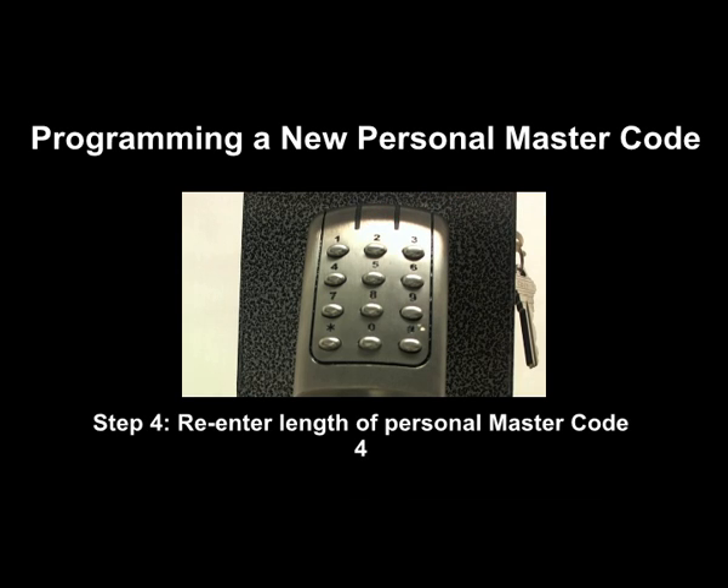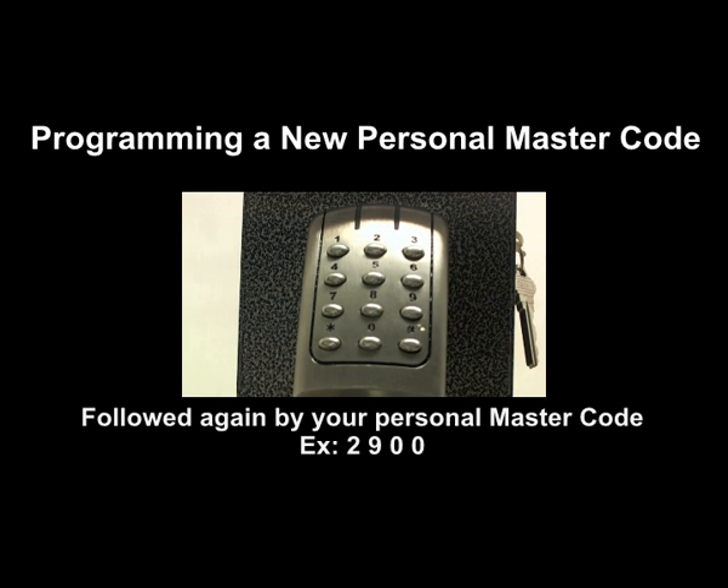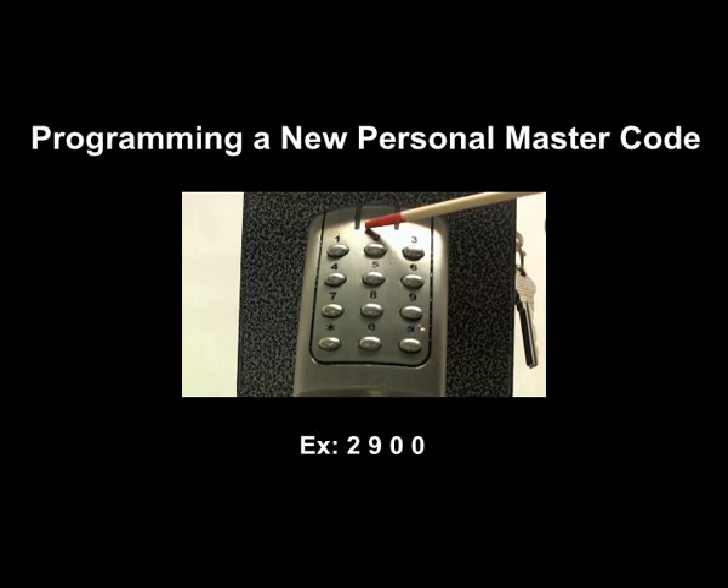Step 4: re-enter the length of your personal master code, 4, followed by your personal master code, 2-9-0-0. A blue light will flash twice, indicating the code has been accepted.